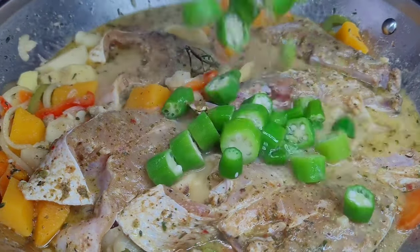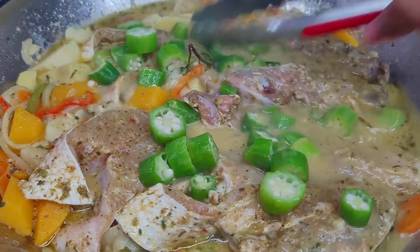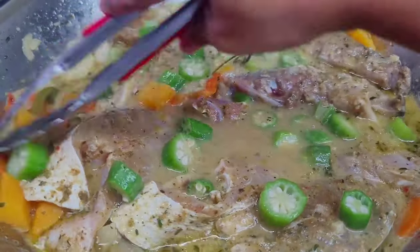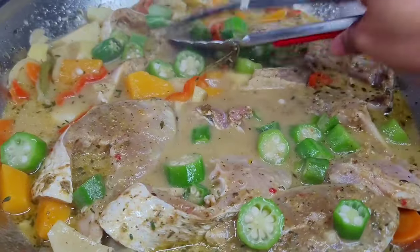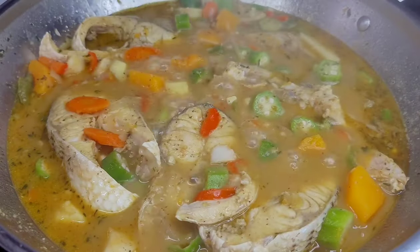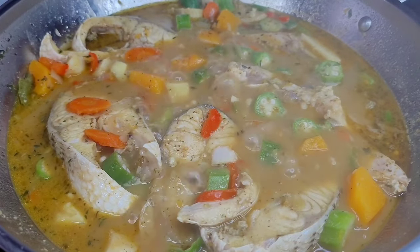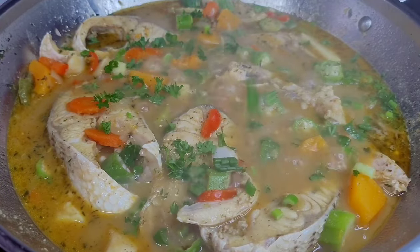We will cover this and allow it to simmer on medium to low heat for about eight to ten minutes. Fish don't take long to cook, and halfway through the process you can flip it if you want to, but it should cook perfectly fine just the way it is. After about 10 minutes, we will garnish with our fresh parsley and green onions, and that's it guys — the steamed fish is done. We'll turn the heat off and set aside.